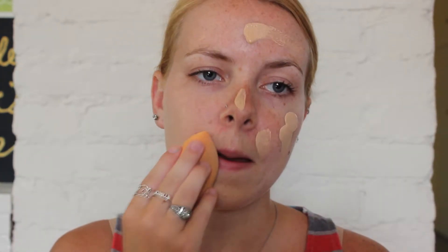I'm going to use a Real Techniques sponge to blend that in because I don't want a heavy layer. Now I look kind of sickly because it was definitely too light for me, but I'm fine with it. I'm going to go in with some concealer — just the Maybelline Fit Me concealer — because my eyes are looking particularly dark today. I'm also going to use that as an eye shadow primer, using the same Real Techniques sponge.